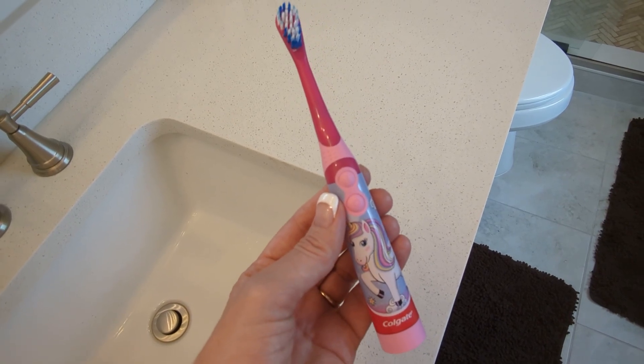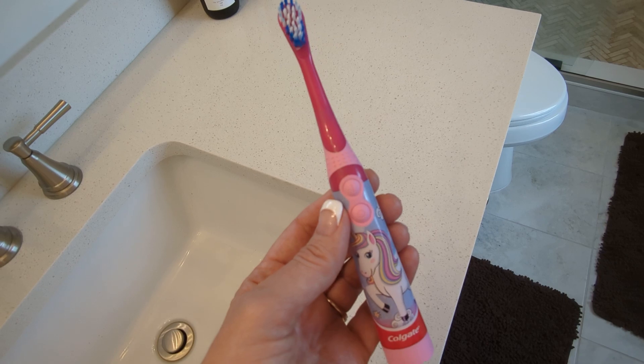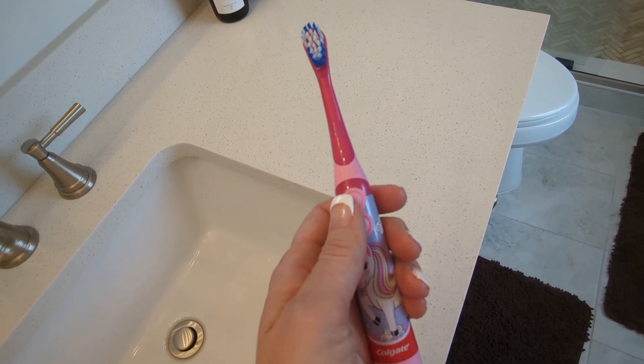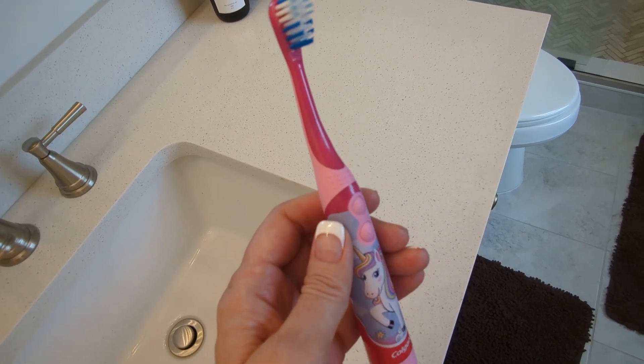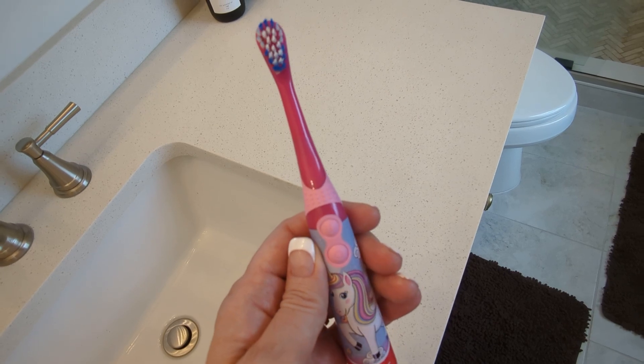The things that I love about this toothbrush are it fits so nicely in my granddaughter's hand and she loves the decoration on it. Of course, she's drawn to it, but it's also easy on, easy off for her — she can do it herself. It's on now, it's vibrating. It's just a slight oscillation back and forth; it is not rotating.